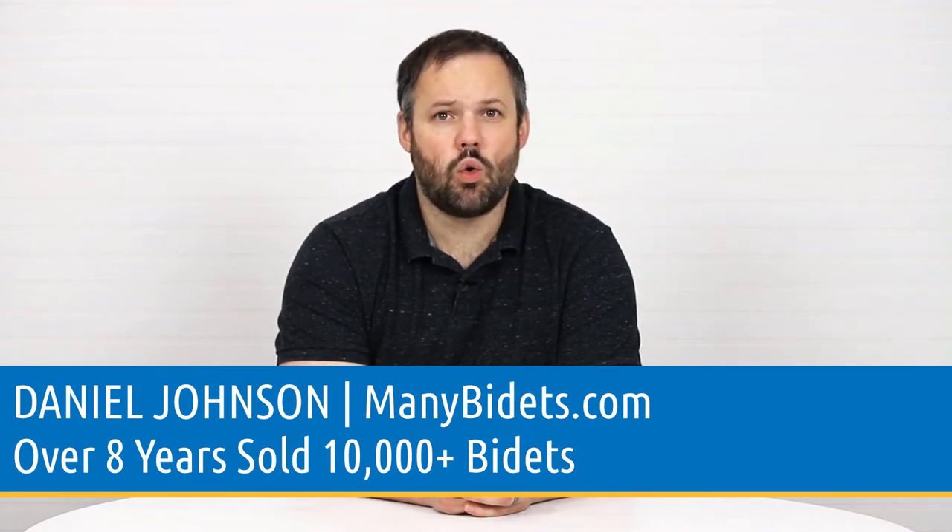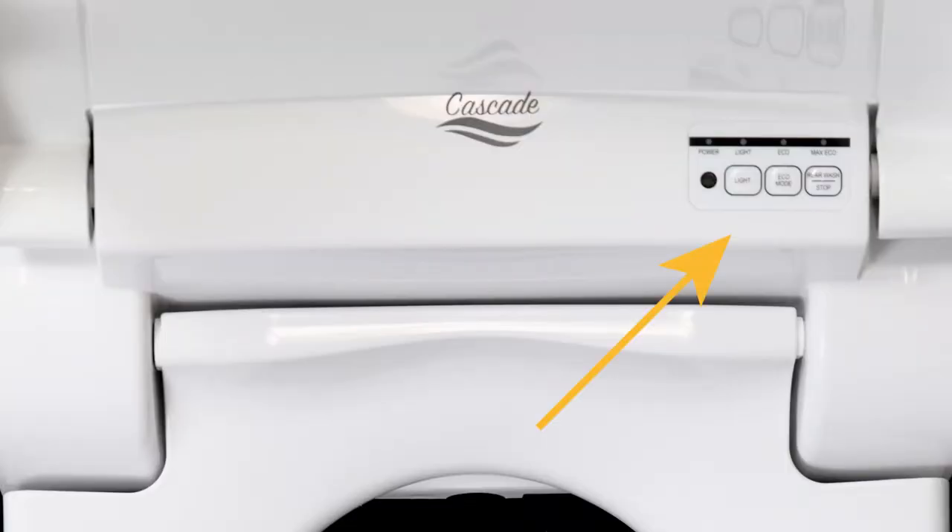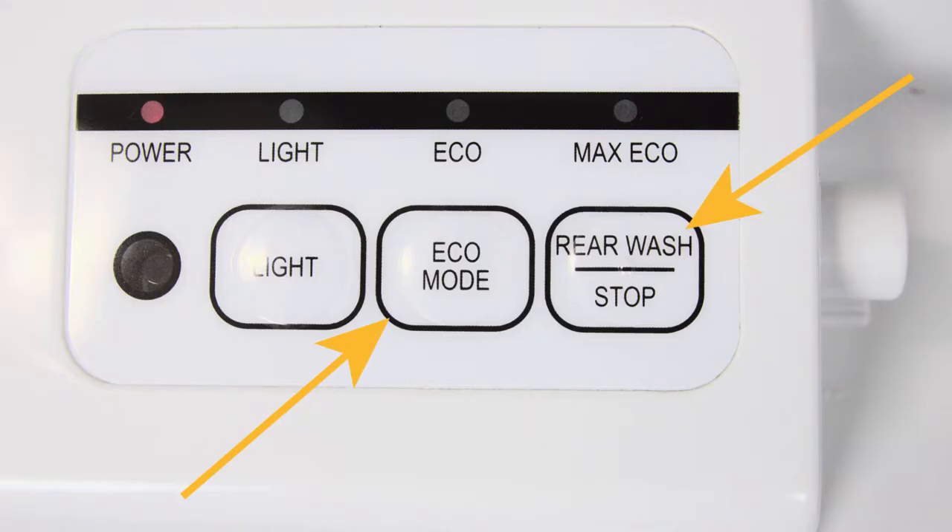Without anyone seated on the unit, you're going to press two of the three buttons on the back of the seat — the eco mode button as well as the rear wash/stop button.